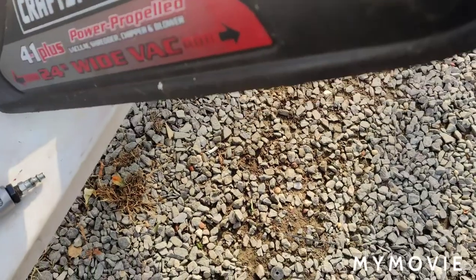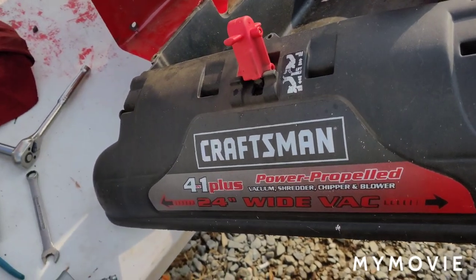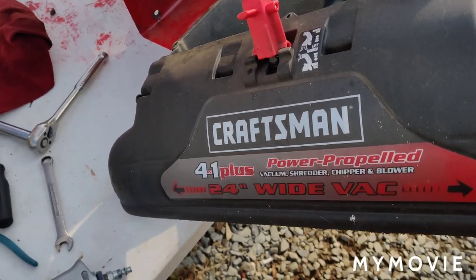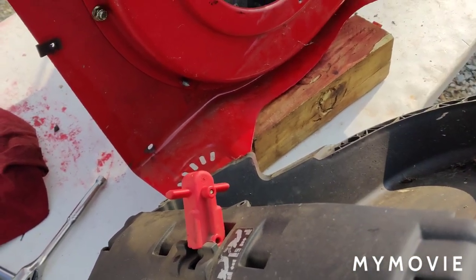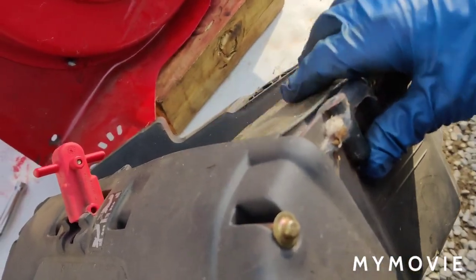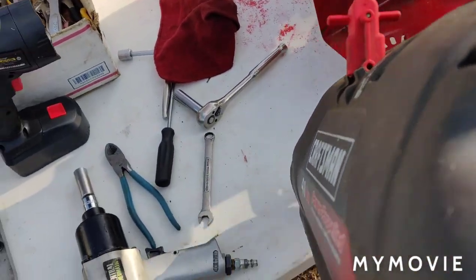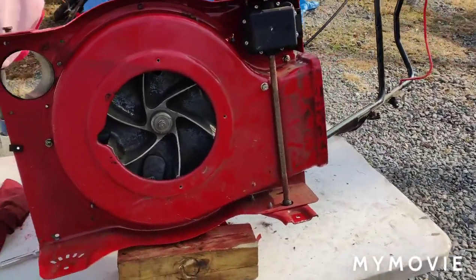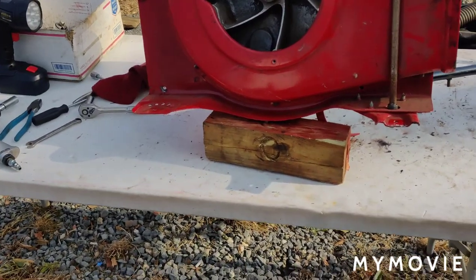This is a Craftsman four-in-one — they're pretty good machines, but putting a belt on it means you've got to take the whole thing apart. When you put this back up you have to make sure this flapper is not all the way up — it has to be down where the spring action is, otherwise it's not going to work. I'm sorry about the camera because I have it on the tripod and I don't feel like taking it off right now.